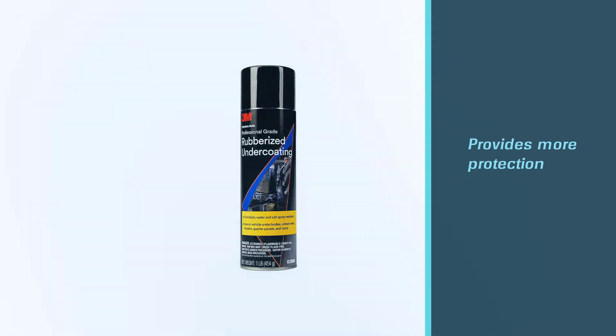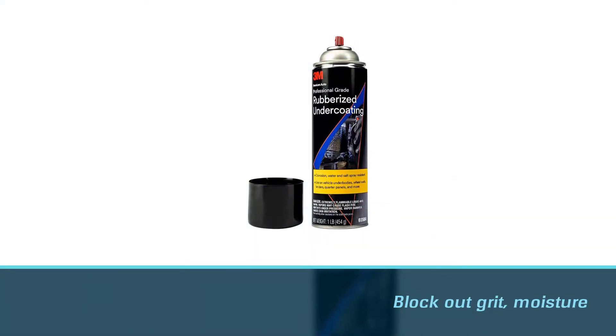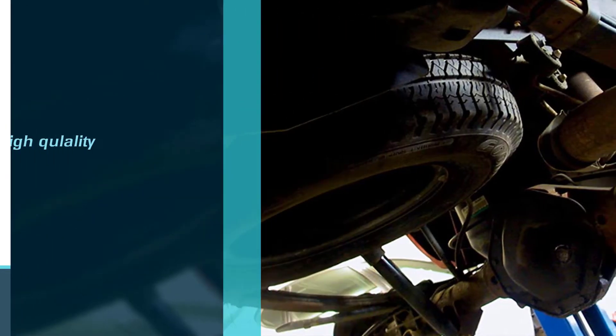Additionally, it provides more protection to block out grit, moisture, and grime. The undercoating spray will protect your vehicle underbody from corrosion, rust, and abrasion caused by environmental impacts.